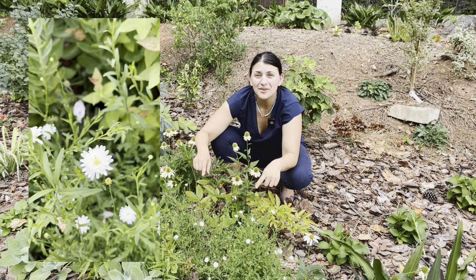Behind me is an oak leaf hydrangea — this is Ruby Slippers. I've left it plenty of room because it's going to get about four feet wide and tall. It's been the showstopper carrying us from mid-spring all the way until just now. A few weeks ago I deadheaded it, and in the fall these leaves are going to change color and look really spectacular. It's a great shrub if you're trying to bring in lots of color and seasonal interest.